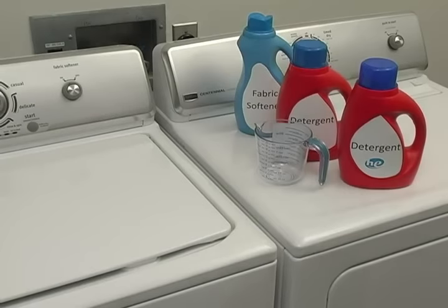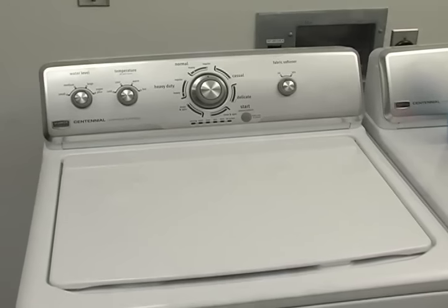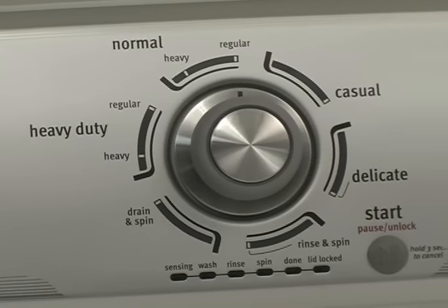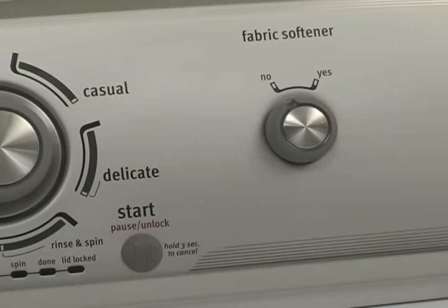Beginning in 2011, new top load washers use less water and are significantly more energy efficient than traditional top load washers. These washers operate and sound different than traditional agitator washers. Let's look at a few of the differences.